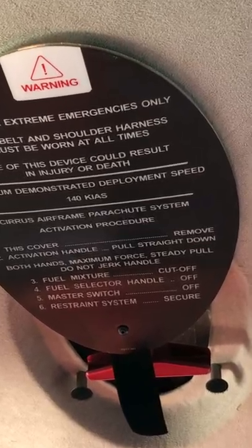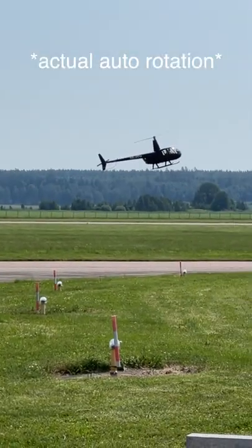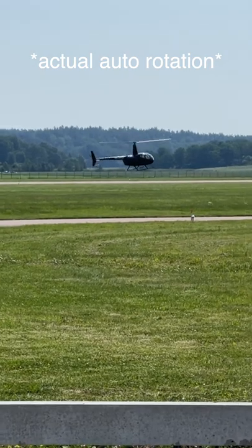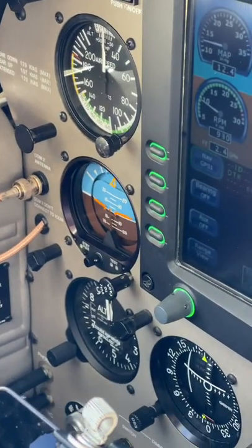Instead of using a parachute like a normal aircraft, they do a maneuver called autorotation. By using air movement from the fall speed, they angle their rotor blades to gain momentum and speed, and just before they hit the ground they start changing them back to regenerate lift.